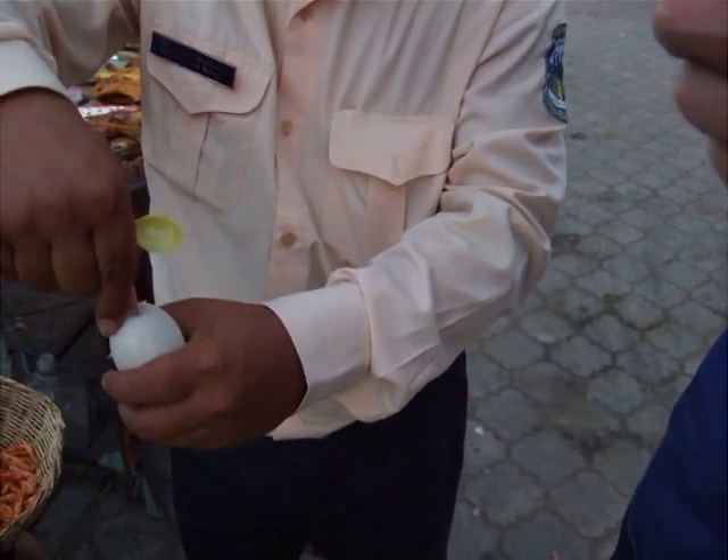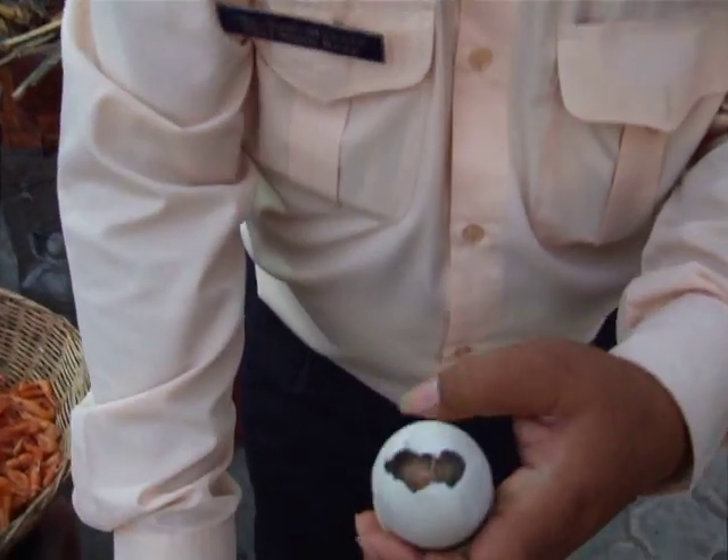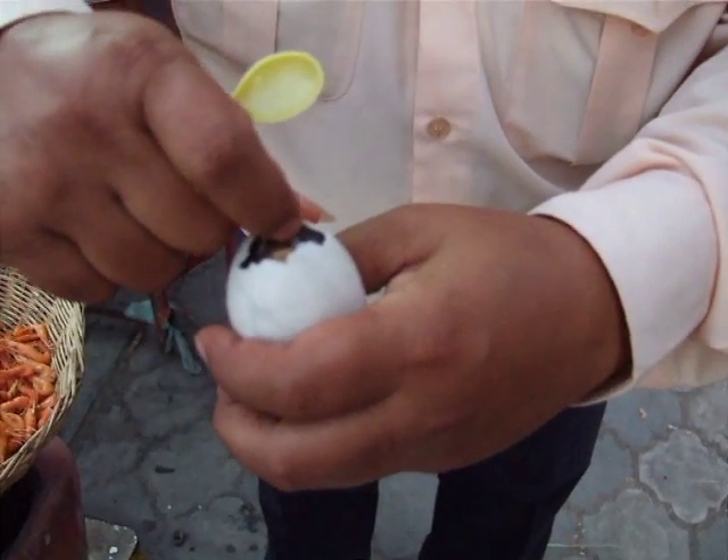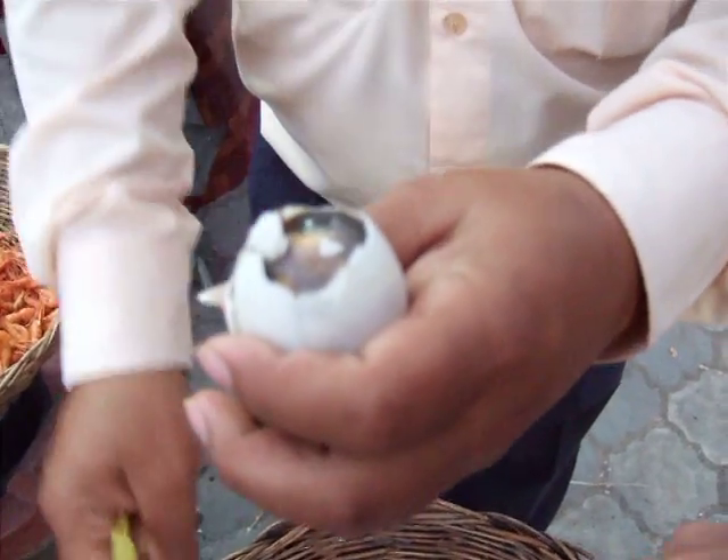And then, peel like this. And now you see the baby inside — the duck, the small duck. Oh my god.